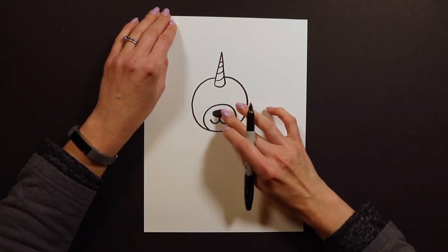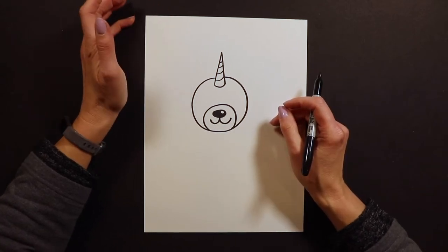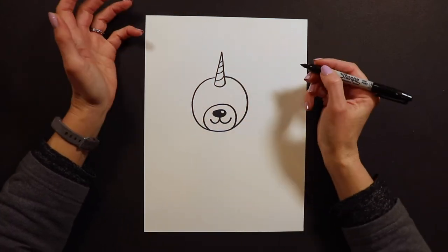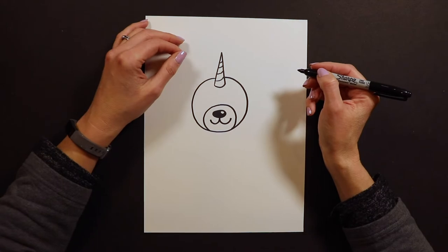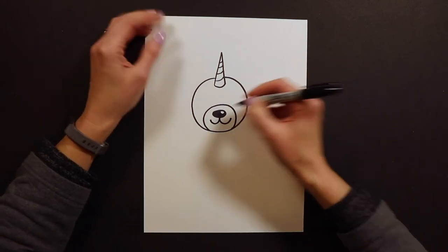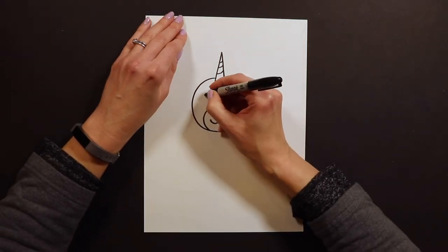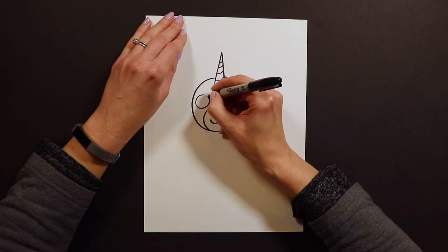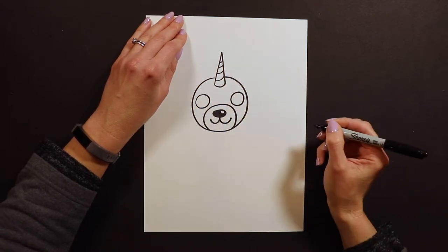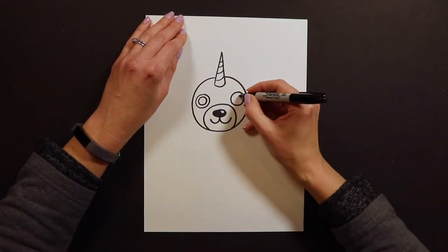After the nose and mouth are done, we're ready for the eyes. I like to do my eyes really big and sparkly — I'll show you how I do my cutie eyes. If you want yours winking or sleeping, you could just do an arch or a curve. But I like to do two big circles, and then turn them into donuts.